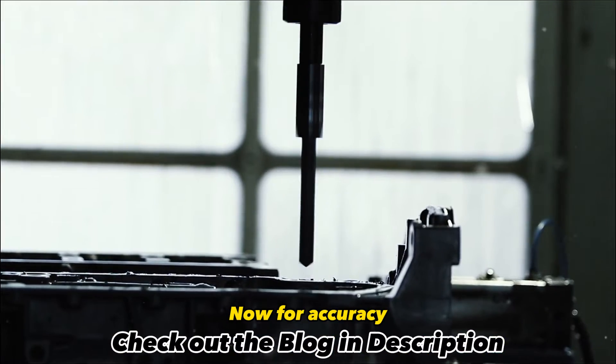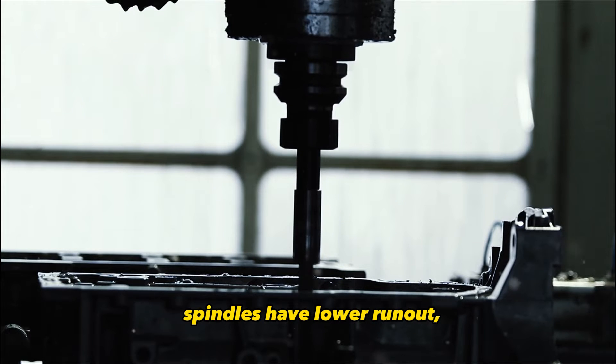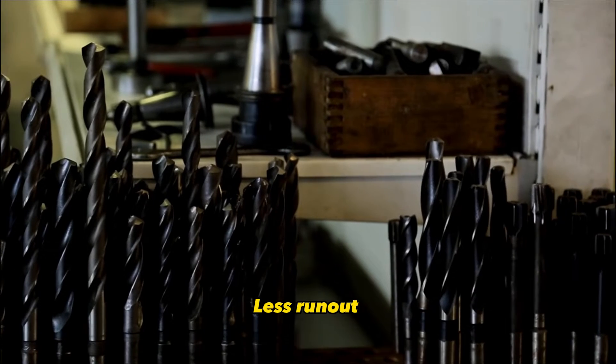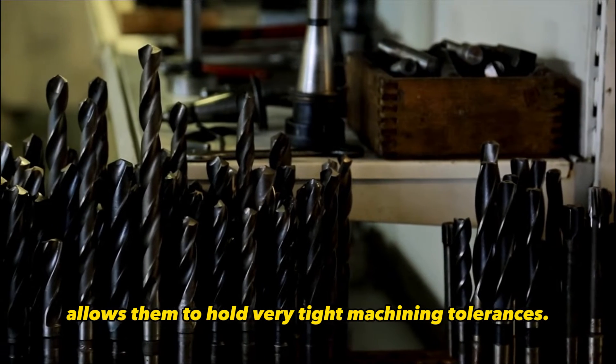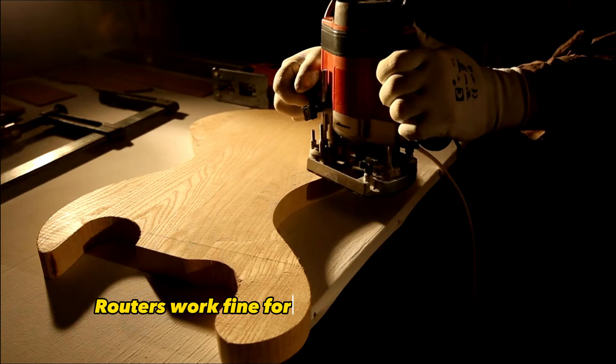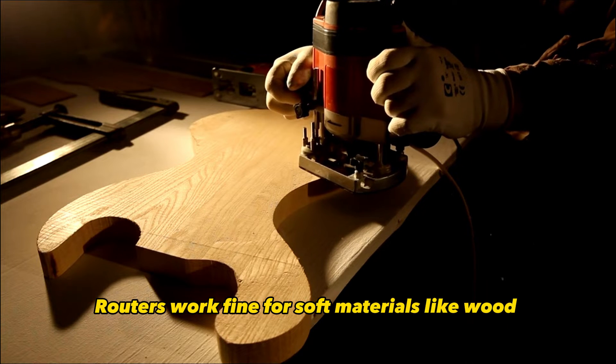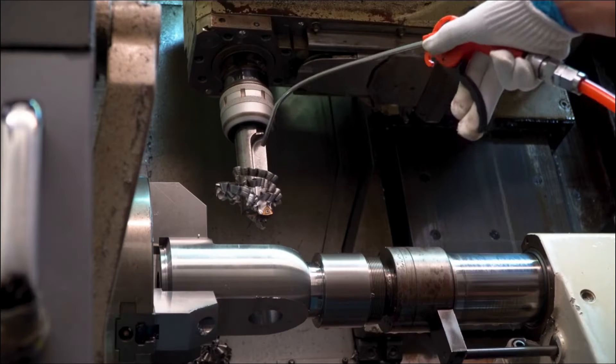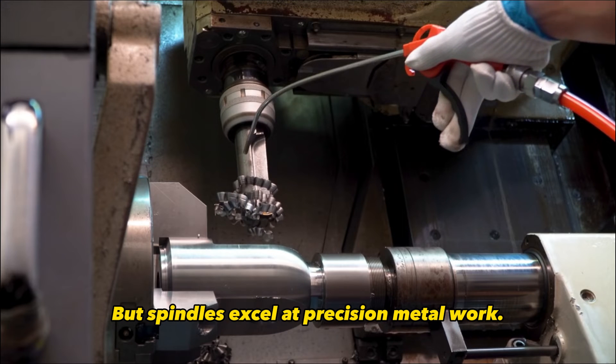Now for accuracy — spindles have lower run-out, which is a measure of how much the axis of rotation wobbles. Less run-out allows them to hold very tight machining tolerances. Routers work fine for soft materials like wood, where a few extra thousandths of an inch doesn't matter. But spindles excel at precision metal work.